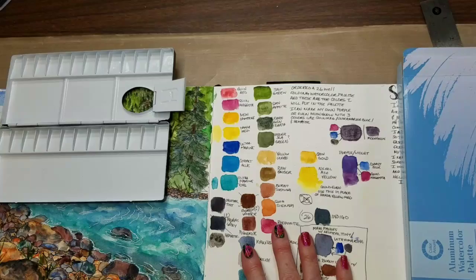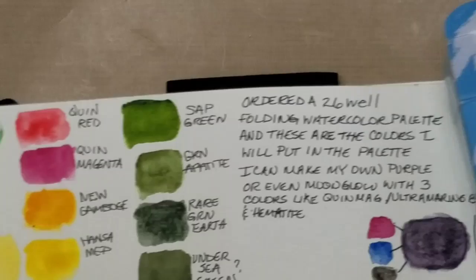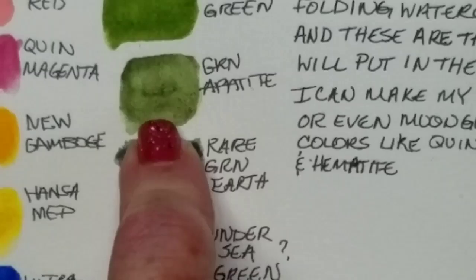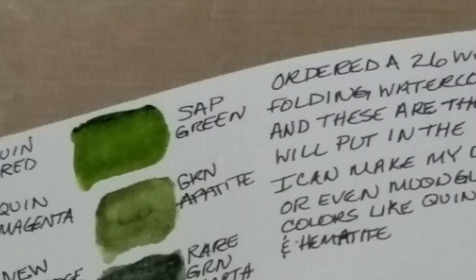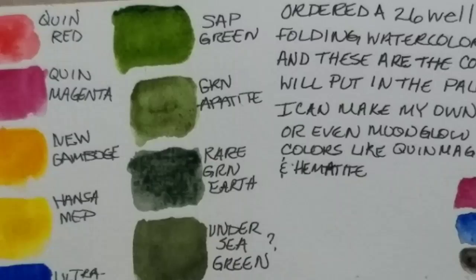Green Apatite has a tendency, if you're not careful, to get very muddy because it granulates very dark. Let me zoom in here - you can see how it granulates. I don't have a lot down for you to see, but it does granulate quite nicely and it's great for grass, especially when you get it a little darker. It almost looks like you can see the dirt and the grass. See how it has that almost dirty effect? It may not be showing up on camera, but it's really cool. So I'm going to keep all these greens in.